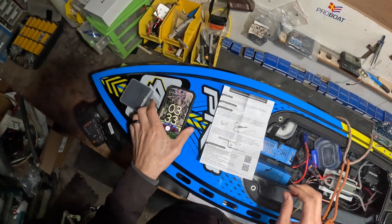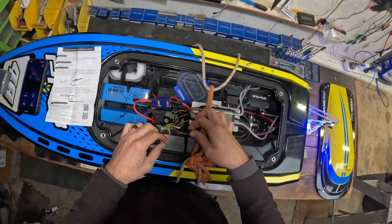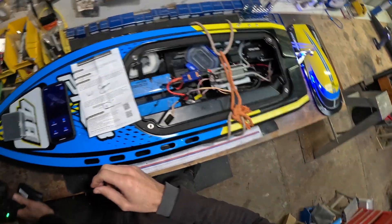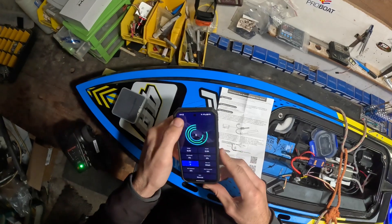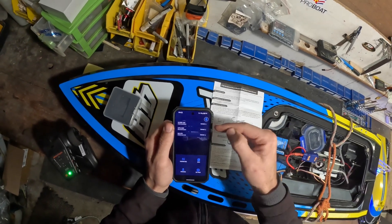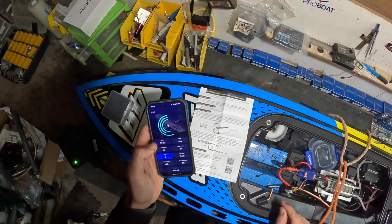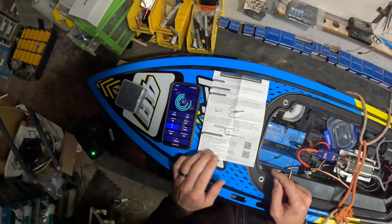All right, boot up the app. So we've got nothing yet. I guess this is Bluetooth - I can see a name, but I know that's my radio outside and that's the GoPro I'm wearing right now. So when you're looking for it, if you buy one, it's listed under BLE.